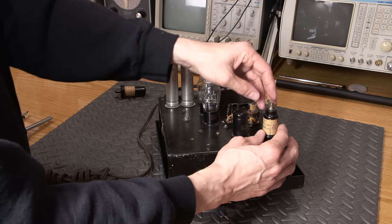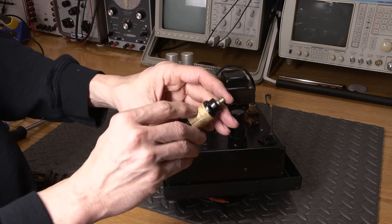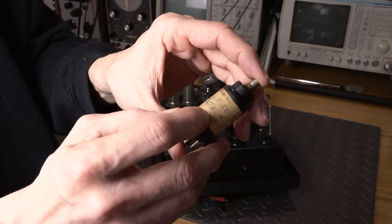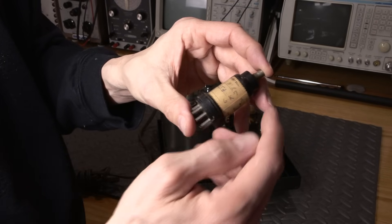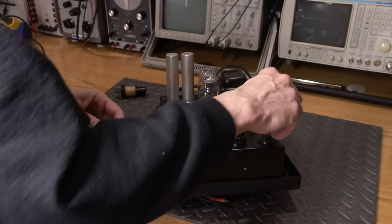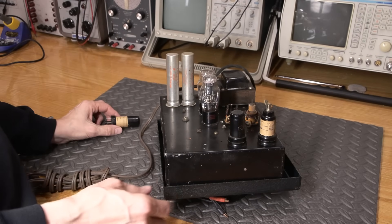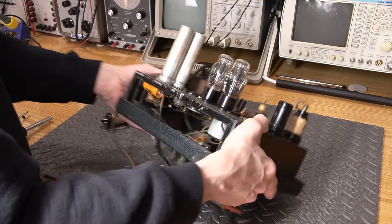This here is a 6K7. For those of you that work on older radios, the 6K7 is basically the same as a 6SK7 — the 'S' means the grid is on one of the pins instead of on the top cap. The 6K7 came before the 6SK7, so it's basically a pentode. And we have a 6C5, which I believe is another triode. All dated around 1947.